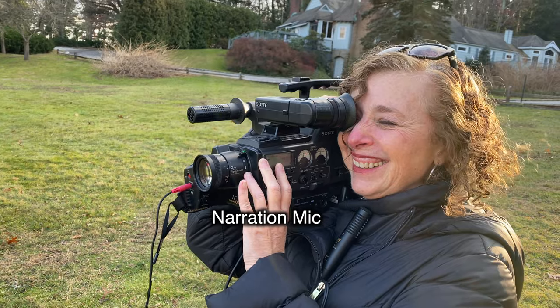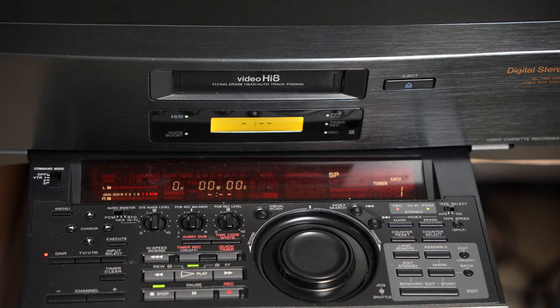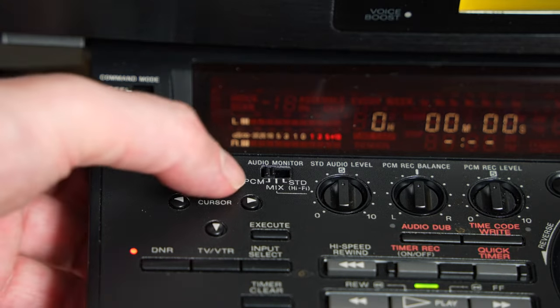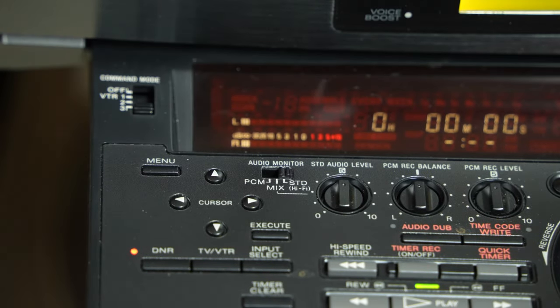The on-screen subject claims the dinosaurs were killed off by a meteor that landed at this lake, while the narrator comments in real time via the narration mic. In order to hear both tracks simultaneously you need an external deck that can support both PCM and standard audio and be able to mix between the two — I have this EVS 7000.